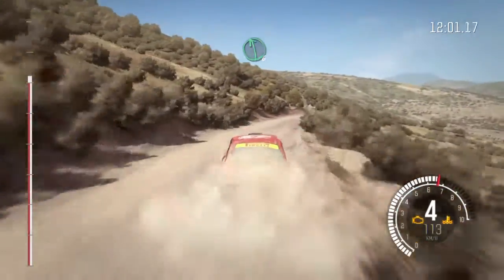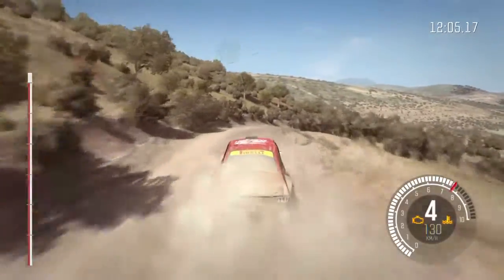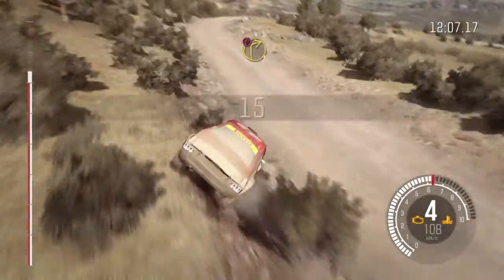Left 6. Into right 4, over small crest, tightens. Into caution right 1 down.